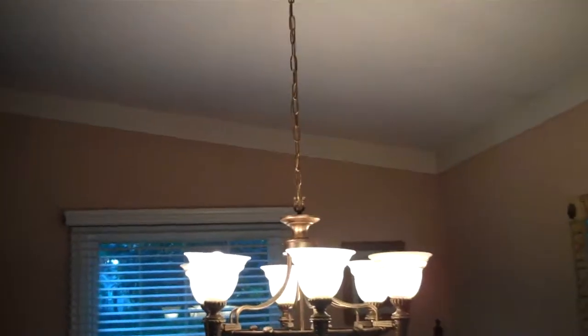We've lived in this house for about seven years and have never ever dusted this. There are lots of dust just hanging in there and it's very hard to reach. It's a very high chandelier, so we're going to take the high duster and test it out.